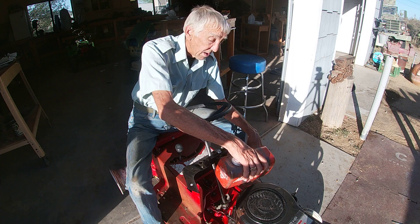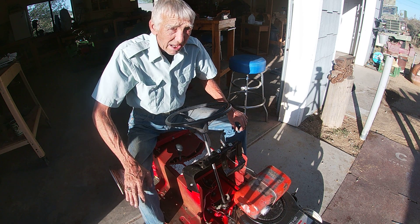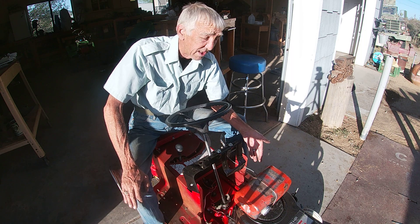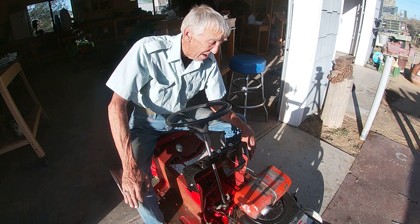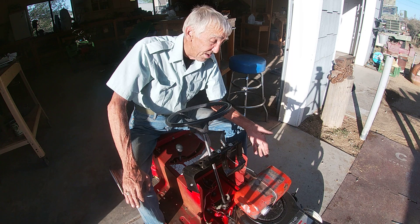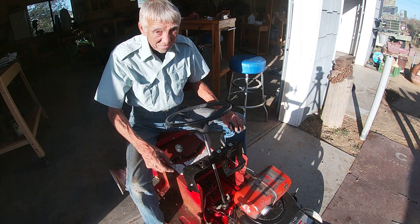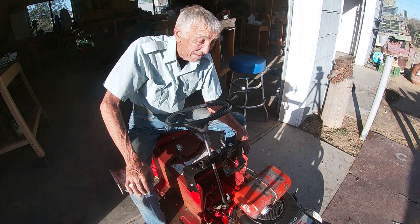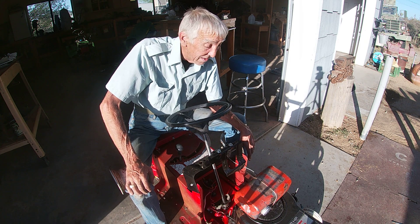Anyway, we got this going. We're waiting on parts again — it's always like a dollar waiting on a dime. We did put a battery to it, got it whirling, got new oil into it, cleaned up the other side which is in good shape, got the belt on. We connected positive to the starter, hit the negative, shot a little bit of ether in with the choke closed, and it fired.